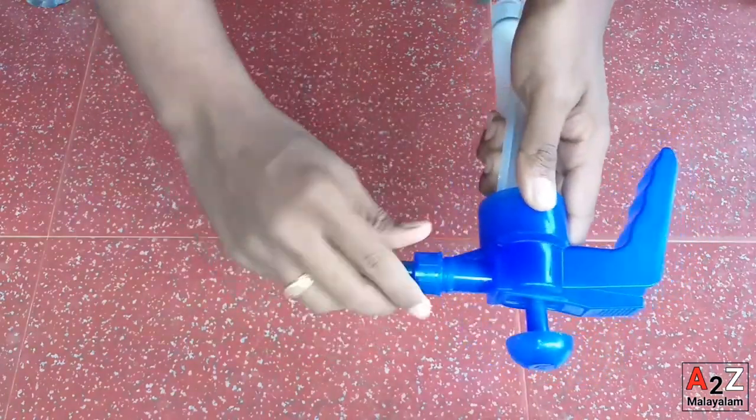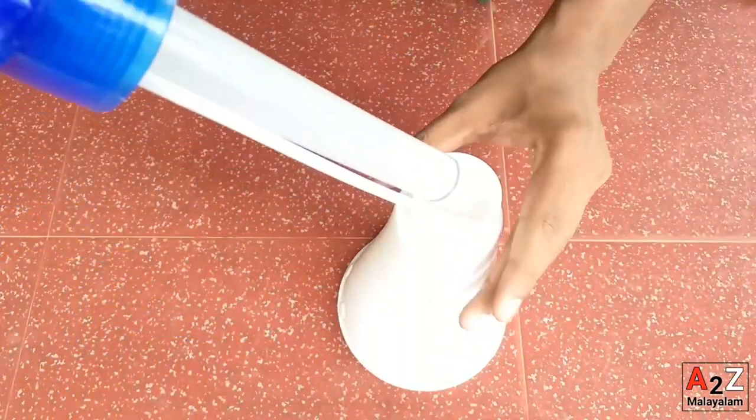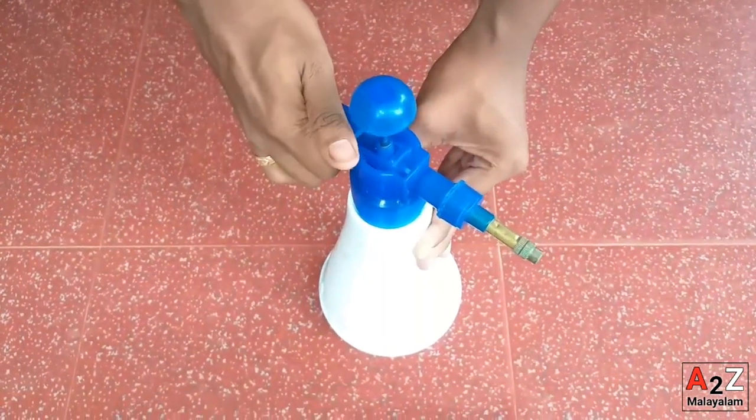We are going to use the soap. The foam is the same. We are going to use the foam.